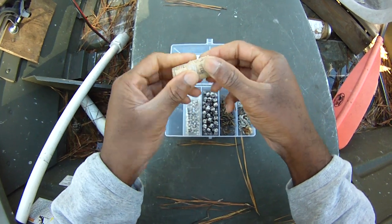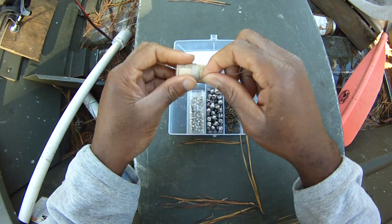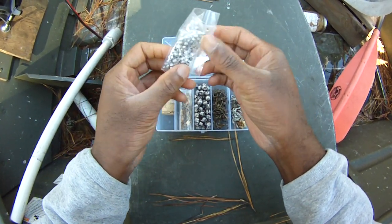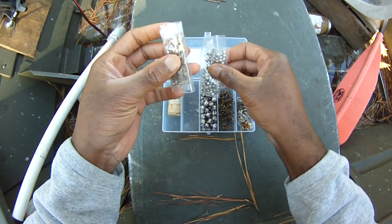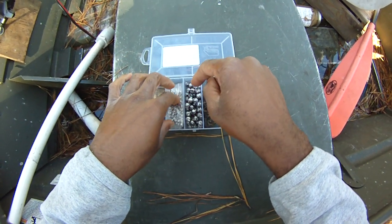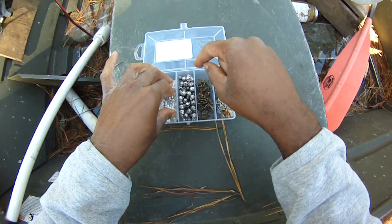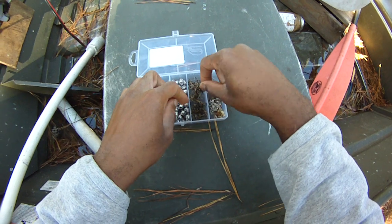I've got a little cork here with some kite string on it for tying my stop knots, beads, swivels, and number 3 split shots there for the channel catfish bobbers, and some hooks — number 6 treble hooks.